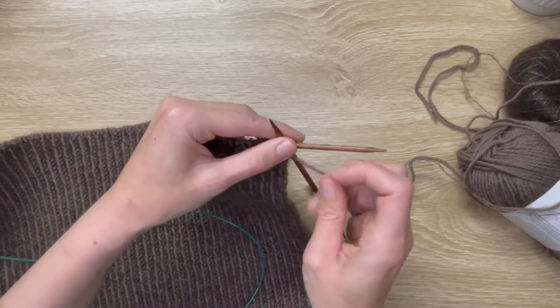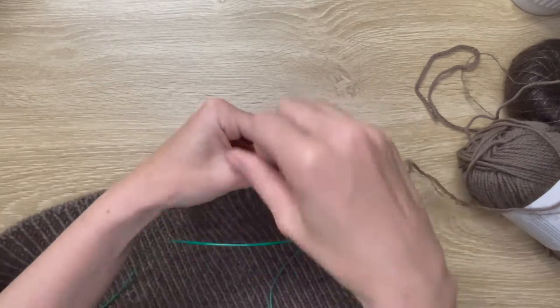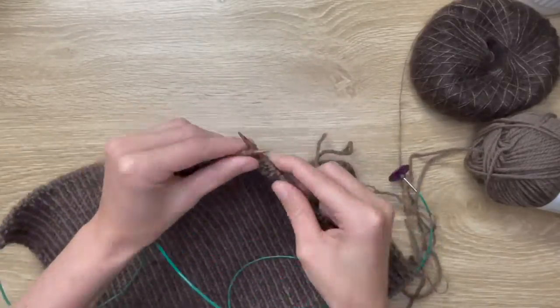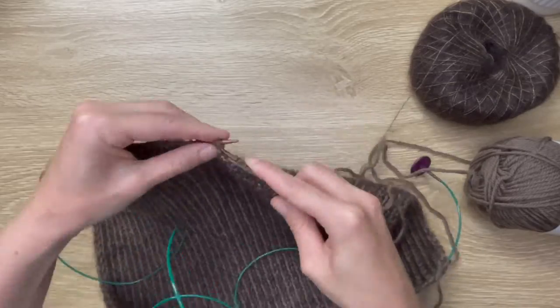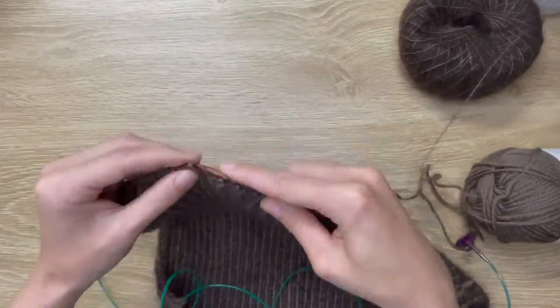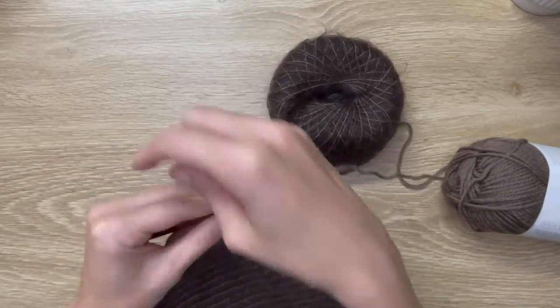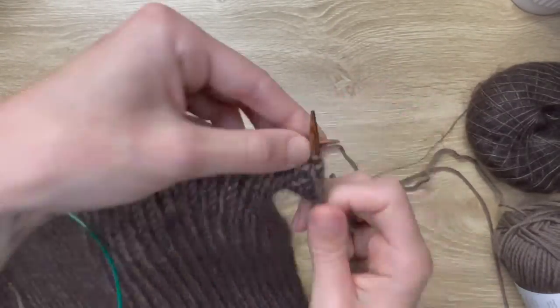First off, I still have to do two more rows — a right-side row and a wrong-side row. The stitch pattern I'm doing here is a half-twisted rib: knitting through the back and purling standard on the right side, then purling through the back and knitting normal on the wrong side. But that's all in the instructions.